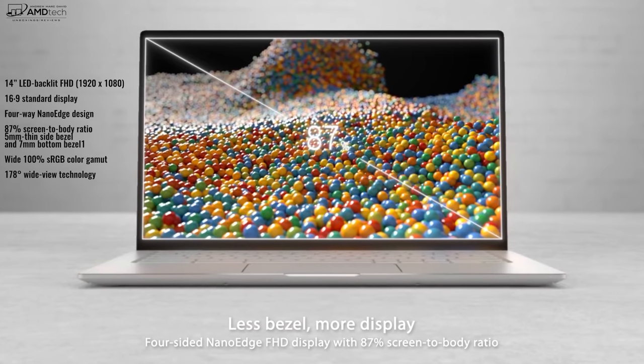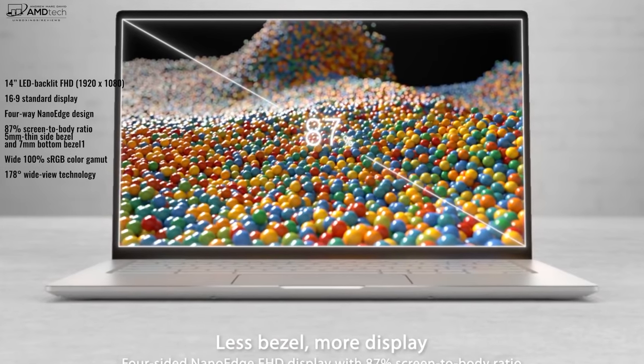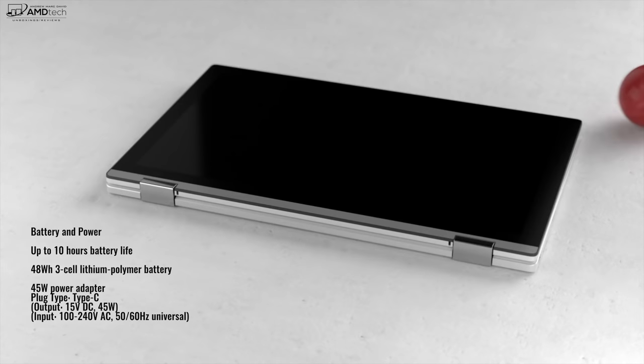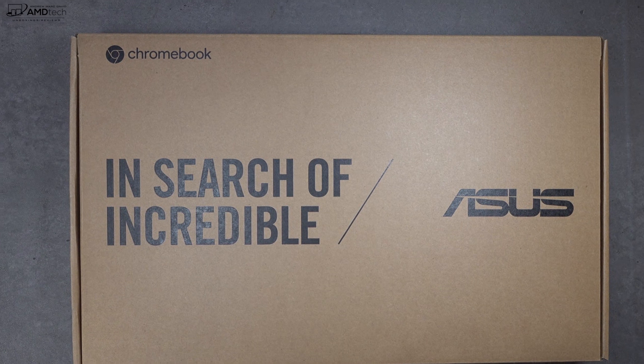It's got a beautiful 14-inch NanoEdge display with a full HD resolution — that's 1920 by 1080 — and a 48-watt-hour battery. I'll go over battery life and charging times in the full review. But that's enough with the specs; let's find out what you get inside the box.